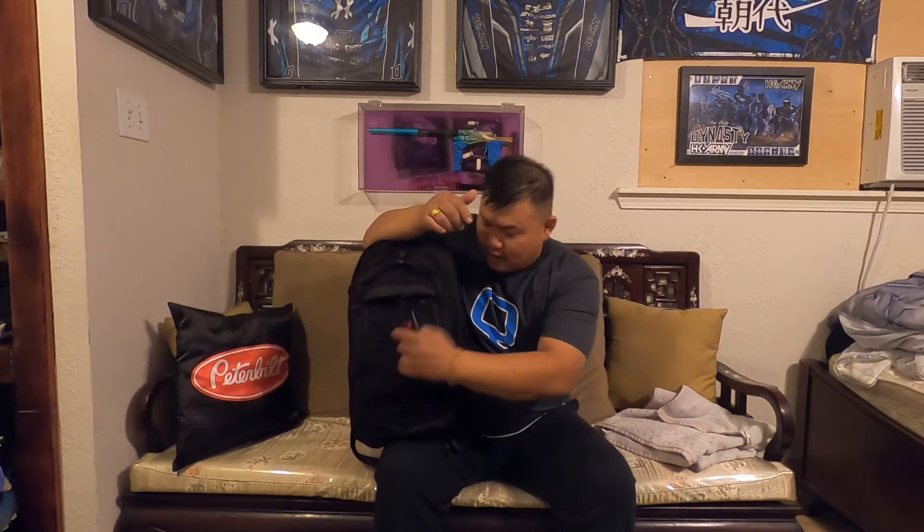The backpacks are somewhat expensive — I believe I paid around $149 for this one. Just click the link in the description and you can look it up, see how much it is, and check the specs, detail specs, and dimensions.